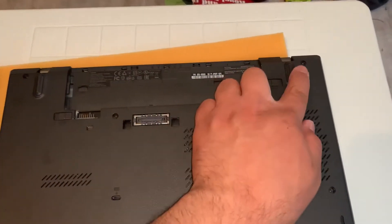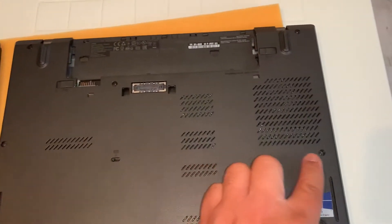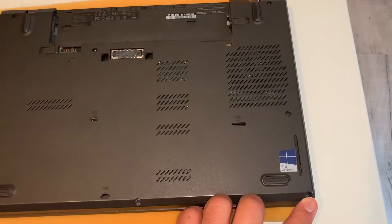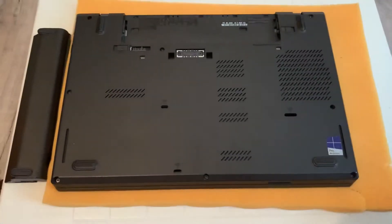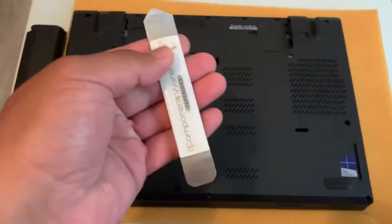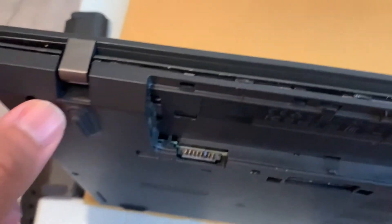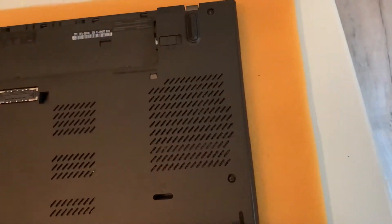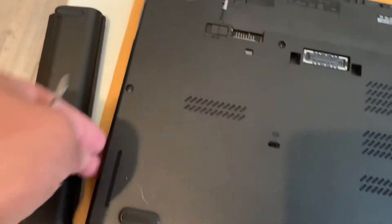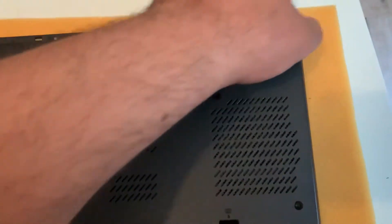Then what you need to do is remove these screws here as shown, and then use the spudger. Put the spudger in the edge of the back casing, work your way across, down, and then down on the other side, and then gradually it will open up just like this.